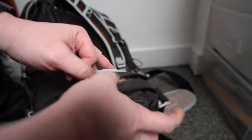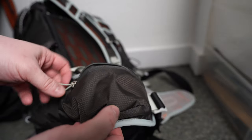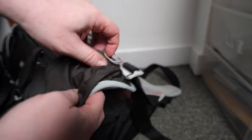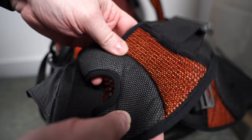On the Talon 44 you've got proper pockets on the waist belt. You can get six, seven, or maybe eight normal-sized cereal bars into these pockets — one on each side with a nice zip and ring pull. On the Exos 48 current model, you don't have hip belt pockets at all.